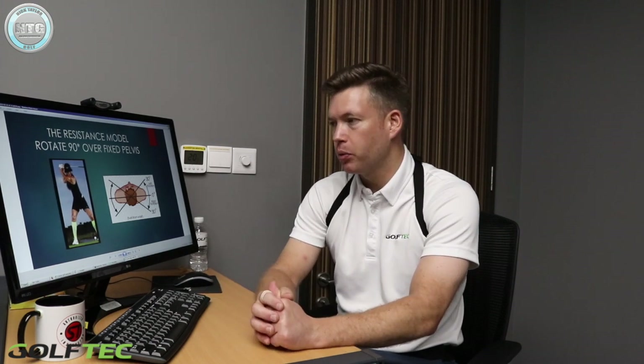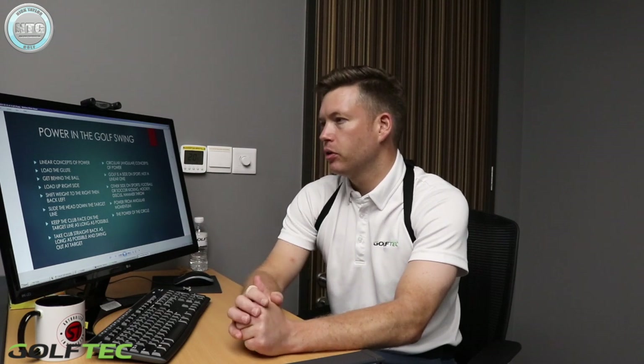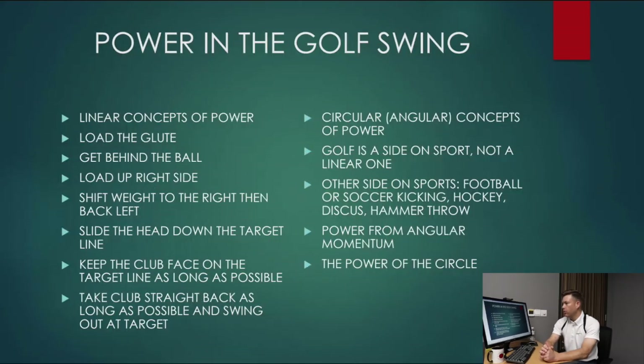We're going to look at some swings — I'm going to do an X Factor swing and my normal golf swing and look at the motion measurements to see the difference. Another important thing to talk about is how we create power in the golf swing. I think there are a lot of misconceptions, so I'm going to put this diagram on the screen.